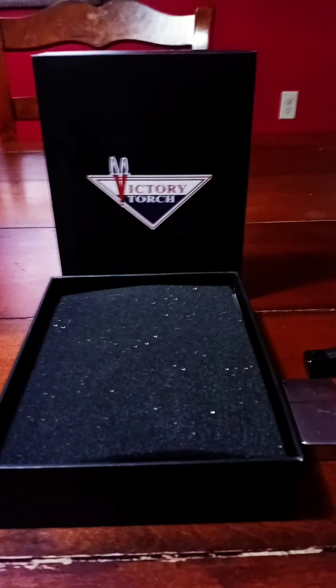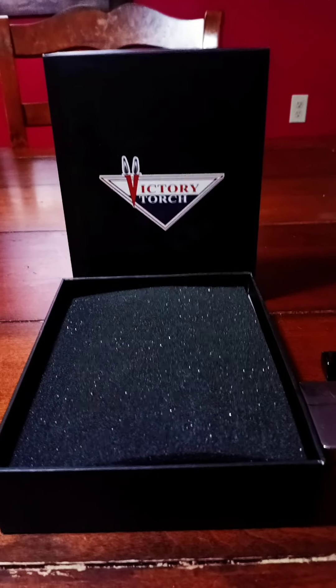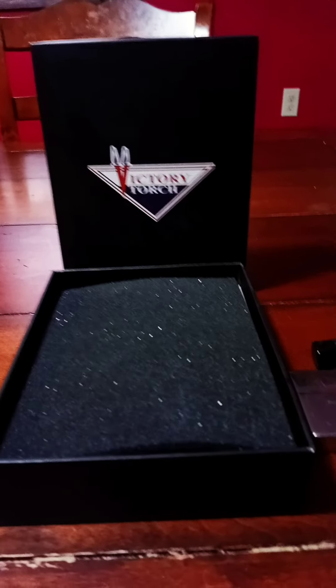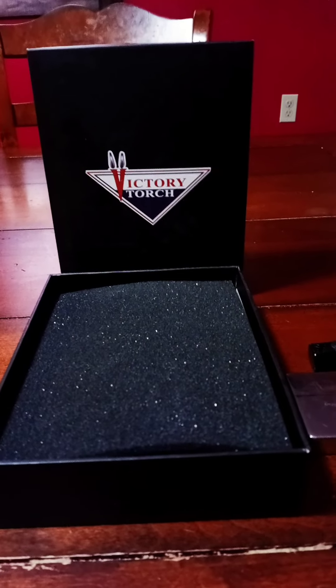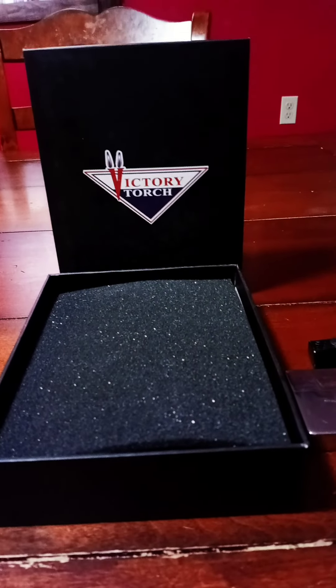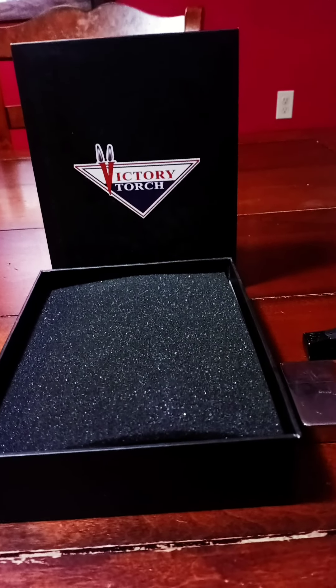Hey, what up YouTube world. I decided I'd do a little review of what I think is one of the best torches they make. This right here is a Victory torch. I picked it up from the Love's truck stop — I had a bunch of points on my few rewards. This thing cost $37 for a butane torch.